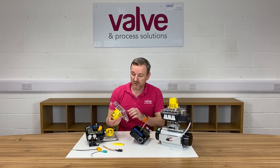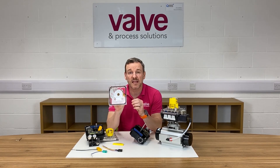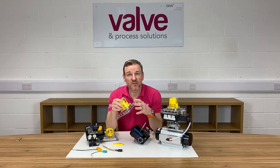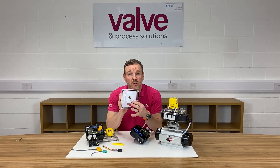Another feature I quite like about this positioner is that we've got the operating instructions inside the lid, so if you're ever out on site and you need to go into the menu to change one of the settings, the instructions are right there — no problem.